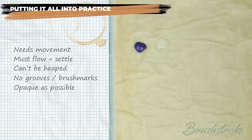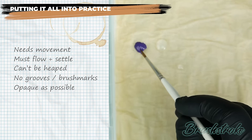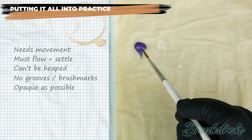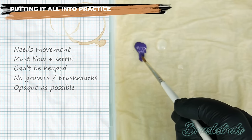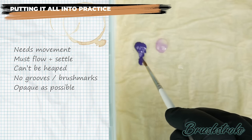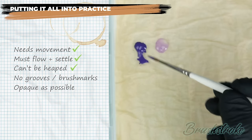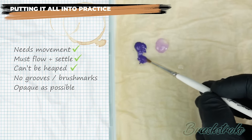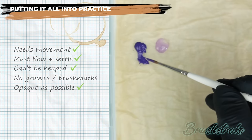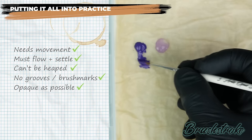I'm adding some water to the palette next to each paint so I can mix them without contamination. I start taking water and mixing it into the paint by pulling it down, working with a little bit at a time, until I find that point where the paint is just starting to move and spring back — that's the magic point. I'm looking for it to have that movement and feel like it's starting to settle rather than heap up.